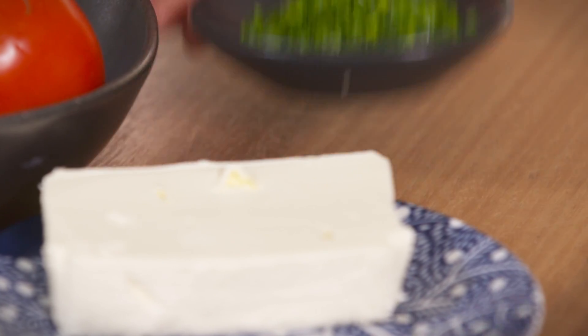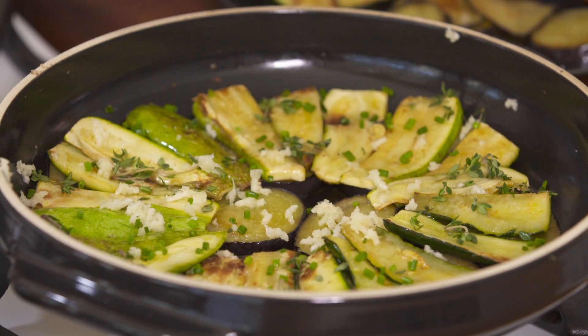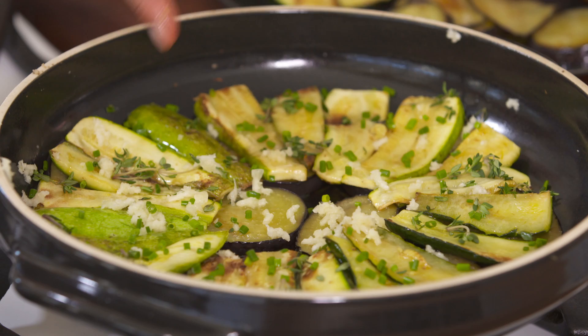Now we're going to sprinkle some chives over — gives it that nice onion flavour. Garlic and onion, the basis of so many savoury dishes.